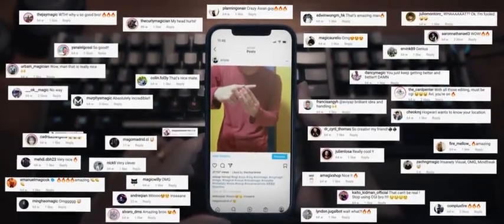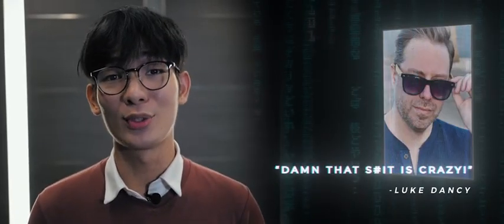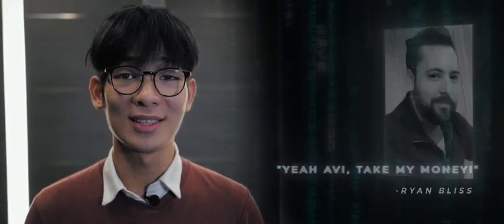I uploaded the routine on Instagram and it immediately exploded. It went viral, with over 20,000 views on Instagram in less than a day. We also gathered many great praises from big magicians, for example Gabriel Williamson, Duke Dancy, Jeffrey Wang, Ryan Bliss, and so much more.